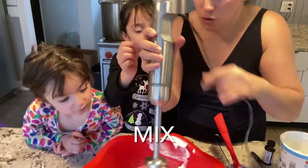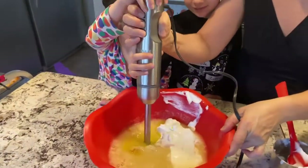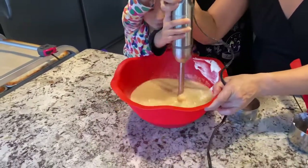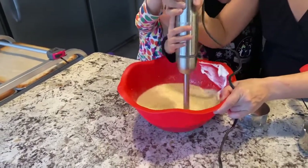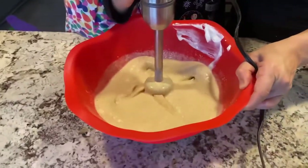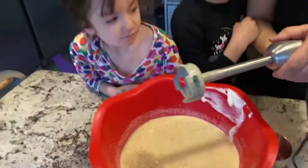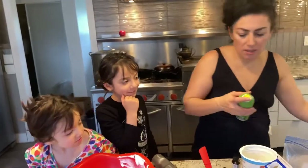We're going to mix it now. You can help me, Adeline. Ready, guys? Put your hands on. And that's it. Hold on one second — now we're going to do this next step and you guys will help me.